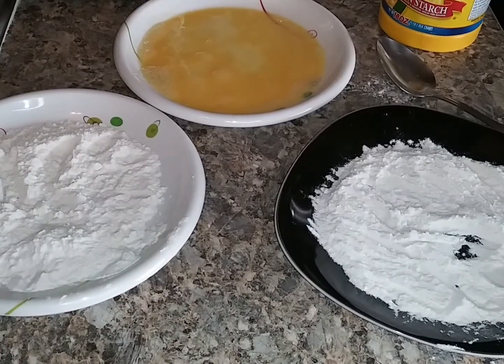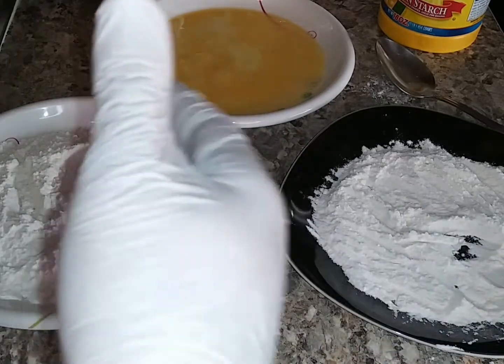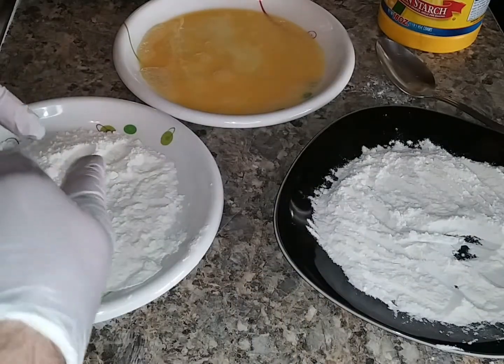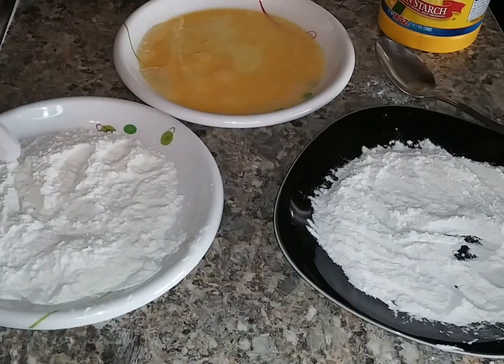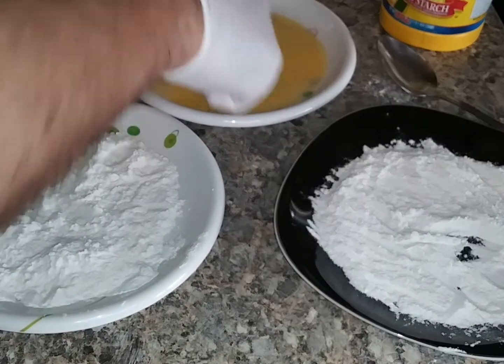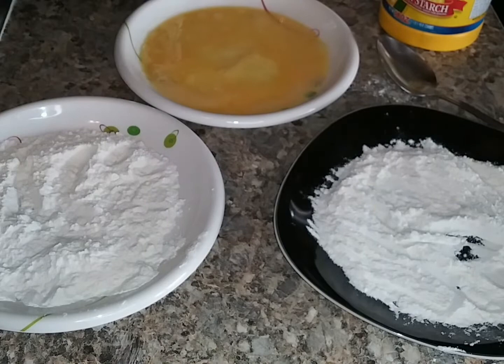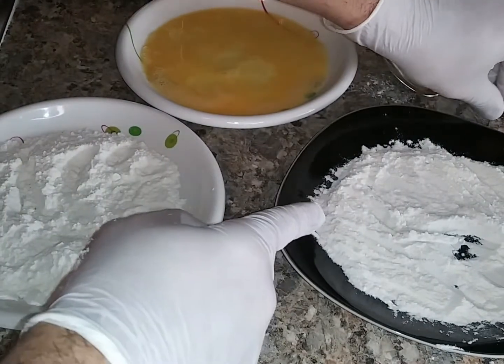Here's my little workstation. This is some flour — not even half a cup, maybe a third of a cup. This first dish we're going to use just for the initial dredge. We also have an egg, scrambled. And here we have a second dish of flour.